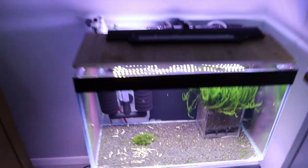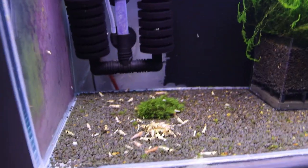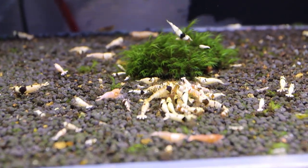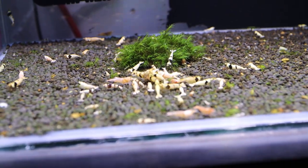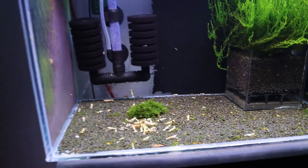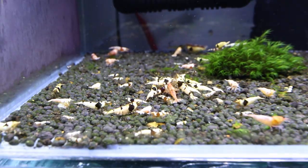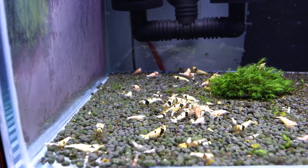I'm going to show you this Caridina tank here. I have it over here and here I have some Michelin or hybrids. The shrimps came from crossing Pinto and normal crystal black shrimp. So I have plenty of shrimps here — it's not a small tank. I'm going to mix my Blue Dream shrimps with these Caridina shrimps.